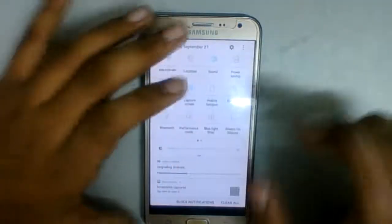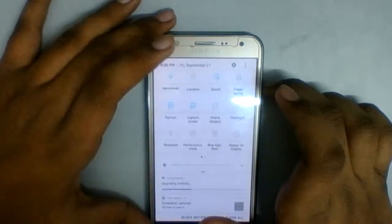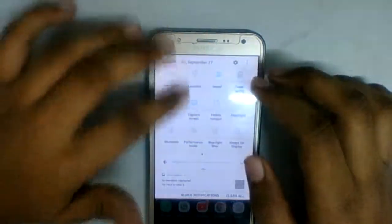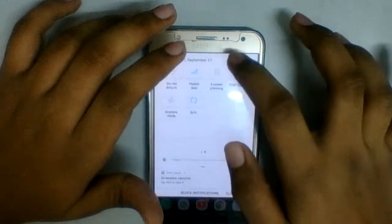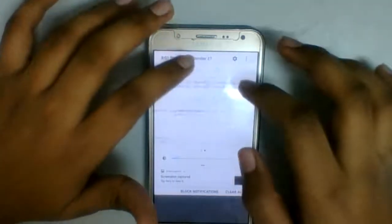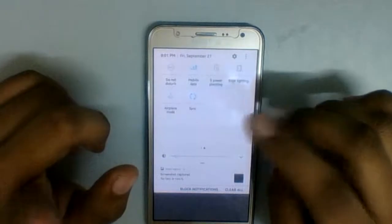Let me show you again, just like the last custom ROM — LineageOS. I suggest you guys close whatever we don't need. Number one: close the edge lighting. And I don't need mobile data because mobile data is making the device way more hot.